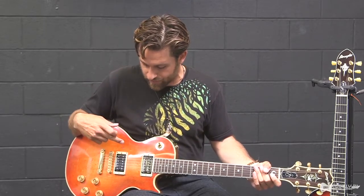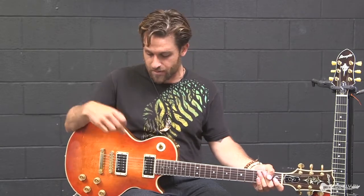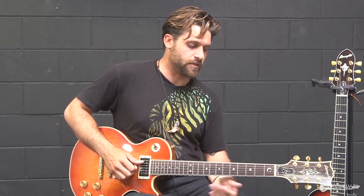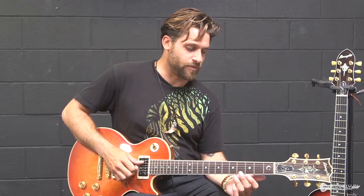It's got a couple of sweet Seymour Duncans — a JB, Jeff Beck, and a jazz pickup. I'd say that's kind of the start of that really throaty sound. Because I've played a lot of Les Pauls and I have a lot of Les Pauls, and to be honest, this one kind of beats a lot of them. It's got that mid-range sound, but it's also got a lot of low end.